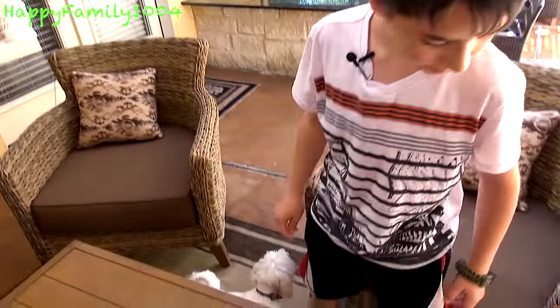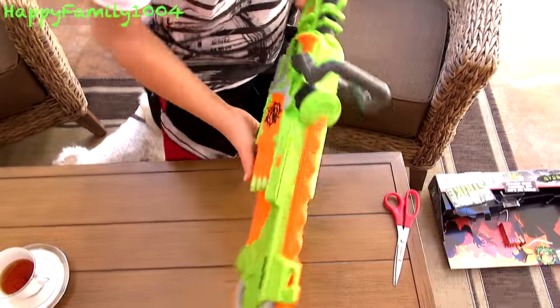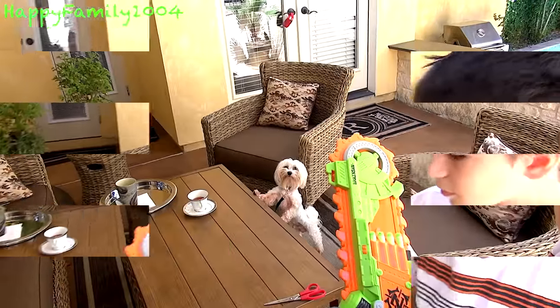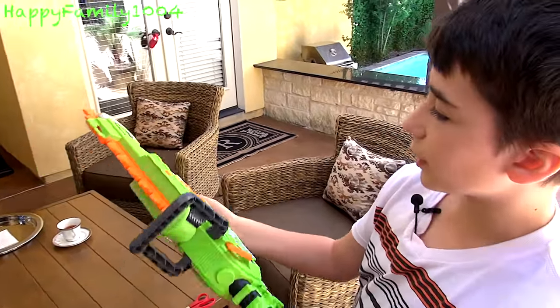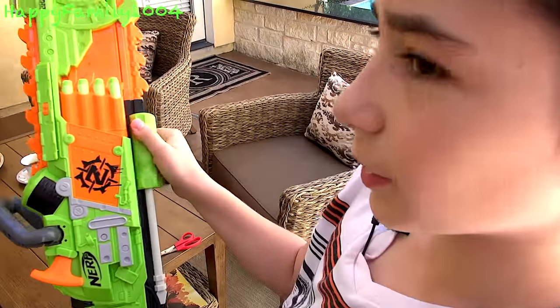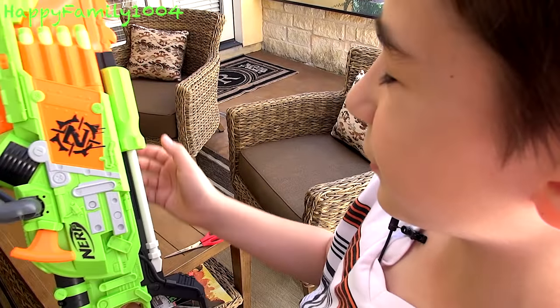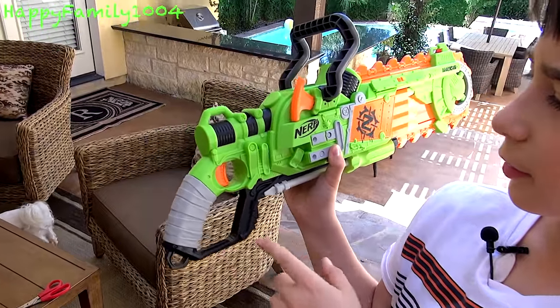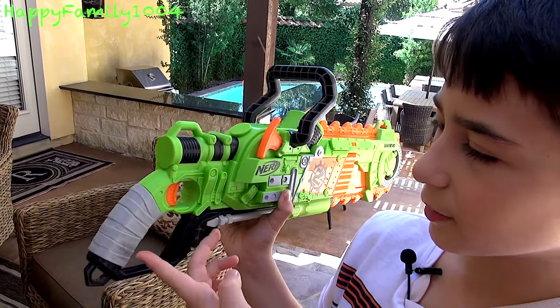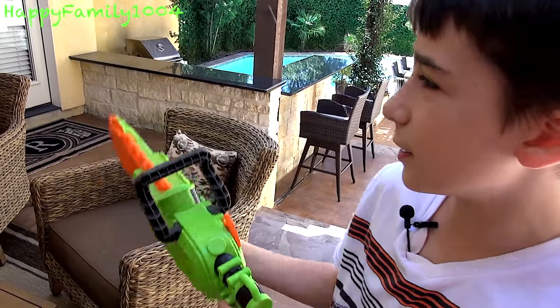I really like how they added the handle to it. The handle down here cocks the gun, and the trigger is right here — you just pull it back and forward like this. It kind of looks like a screwdriver to me. I like how on all Zombie Strike blasters they made the handle look like there's some tape or rope around it.